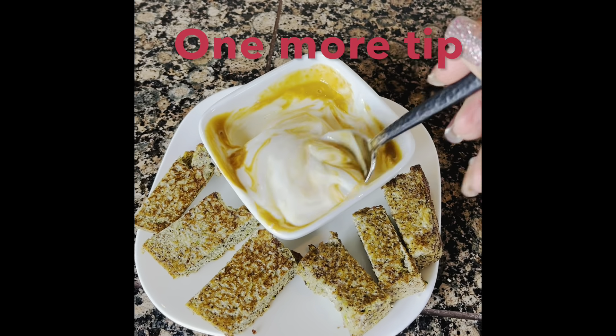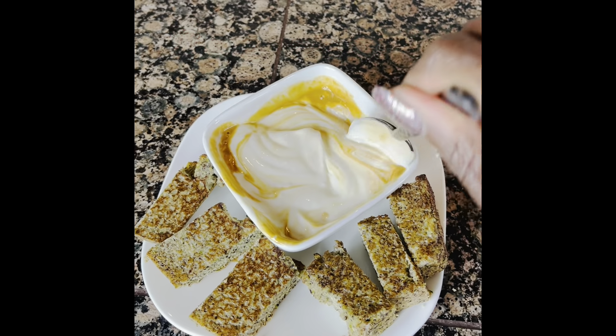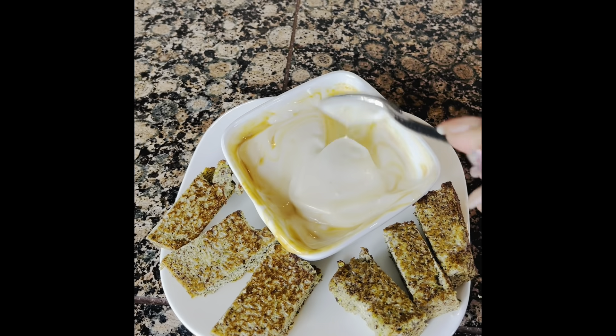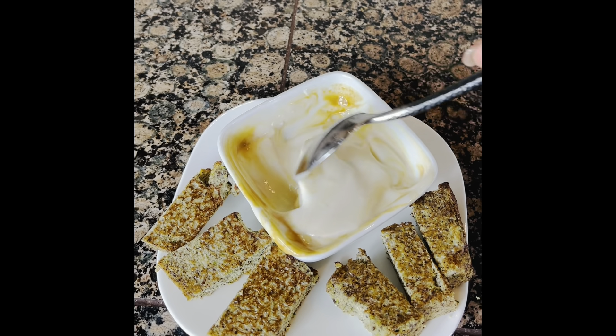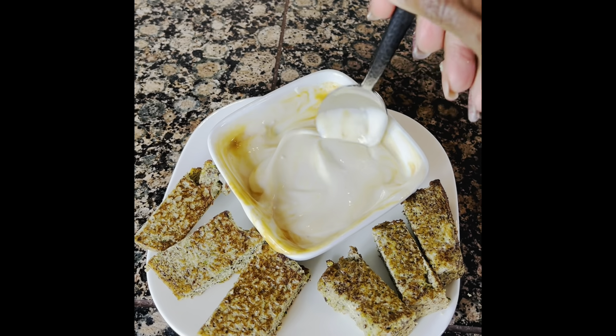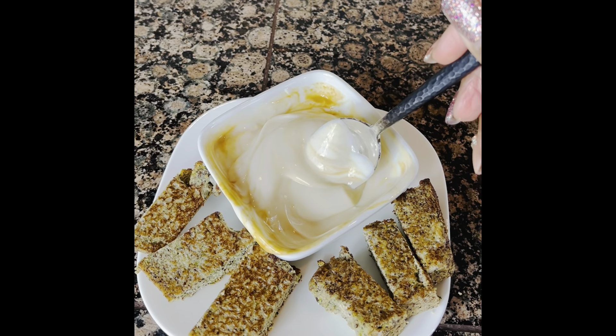Here's another flavoring idea: I added some caramel zero-calorie syrup to my yogurt. I love caramel, so I drizzled it over the yogurt — that adds nothing calorie-wise, so you can basically add any kind of flavoring you like to your yogurt. Enjoy!